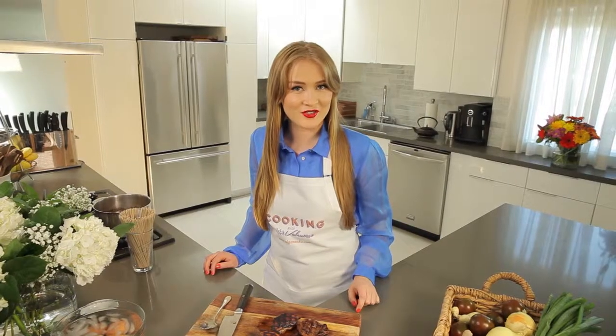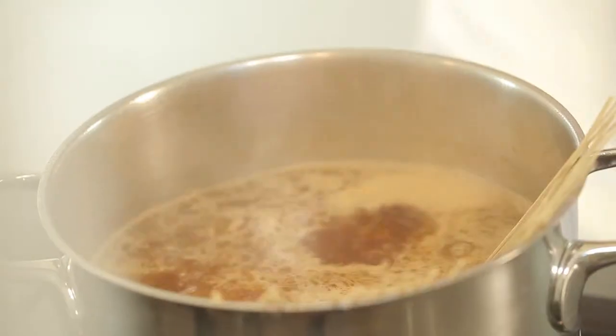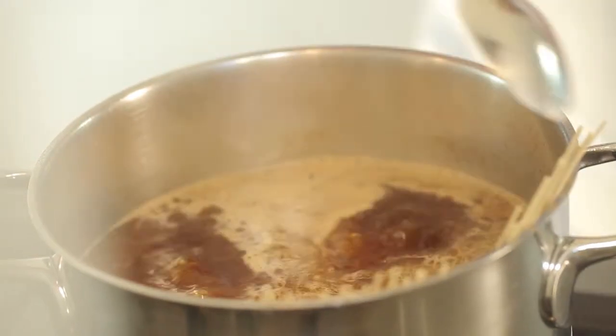While the duck is resting, toss the noodles right in the broth. I sometimes use buckwheat noodles for a gluten-free version. Cook the noodles according to the instructions on the package.